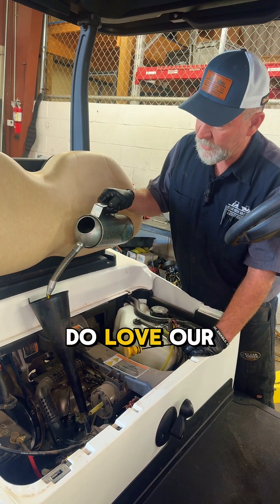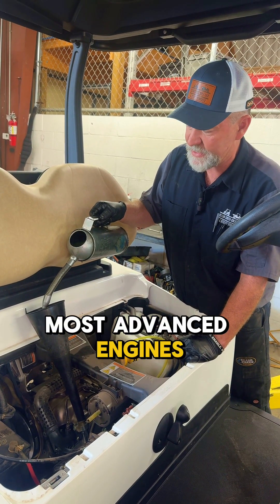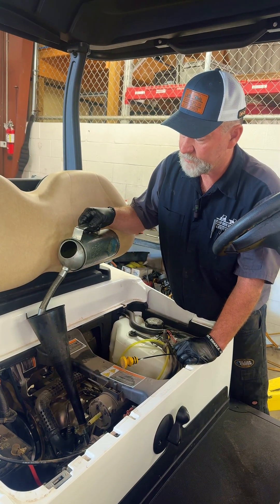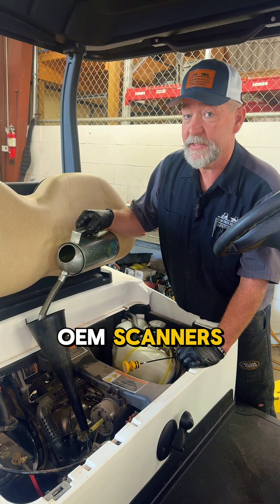Otherwise you're going to have a mess on the floor. I do love our new Kohler engine — I think it's one of the most advanced engines in the industry. And the app and the dongle that we have to talk to that engine reminds me of being in a dealership with OEM scanners. It's great.